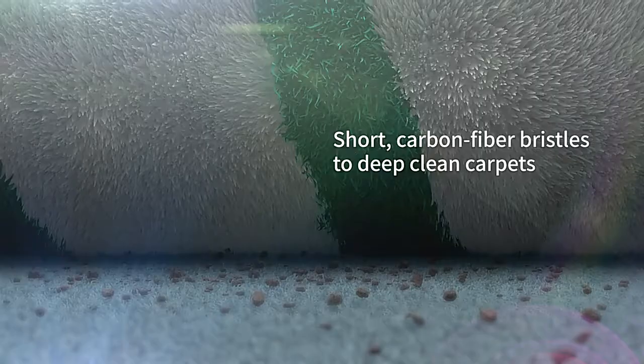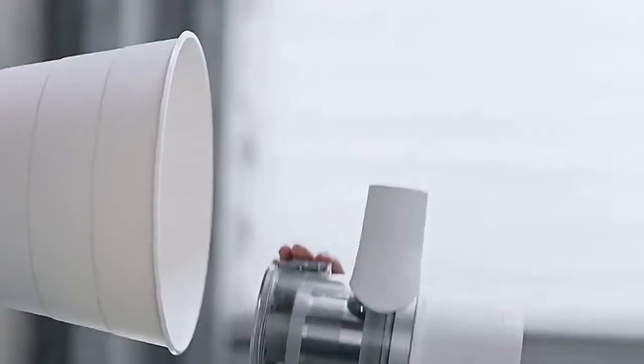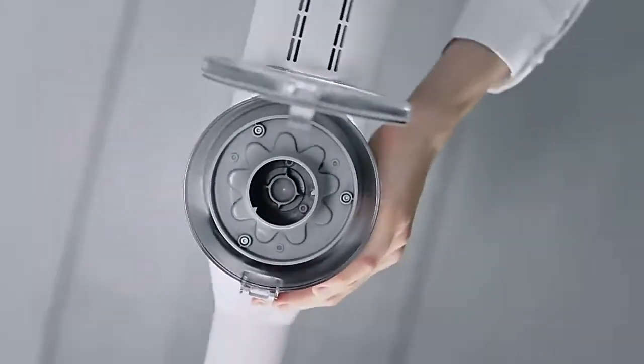Eradicates mites from carpets. With a single brush, easy to empty, convenient to charge.